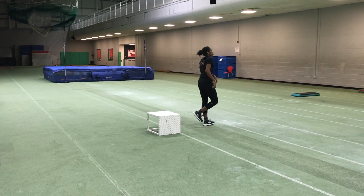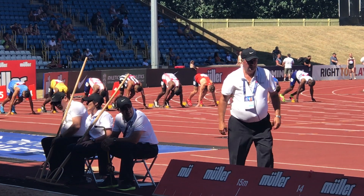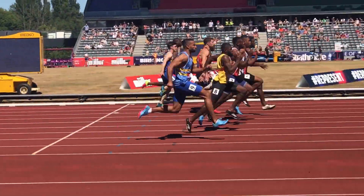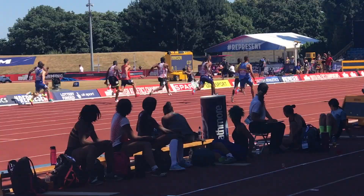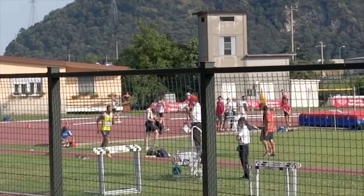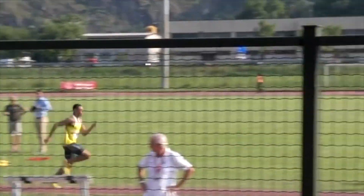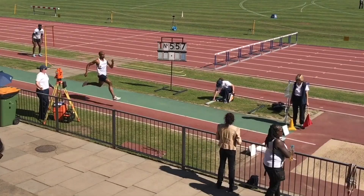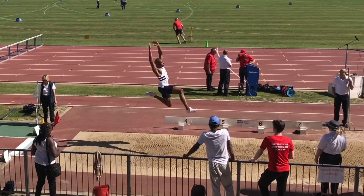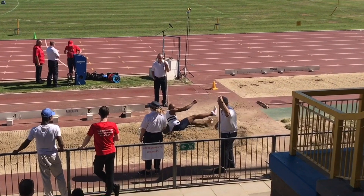Much sports science research indicates that greater leg stiffness as developed through drop jumps improves the maximum velocity, but less so acceleration, of which I'll say more in another video. I've also found that improving leg stiffness also improves the ability to jump and take off at speed, which is obviously crucial for the long jump and the triple jump. With greater leg stiffness the athlete will be able to exert more force and return more force on the take off, and crucially, they're going to be able to do this more quickly.